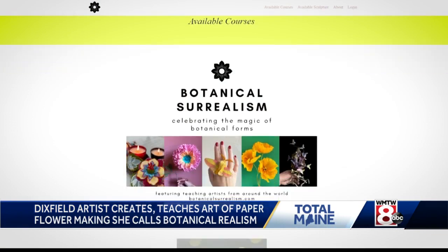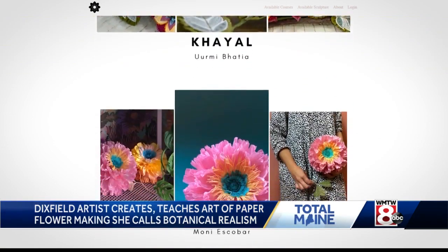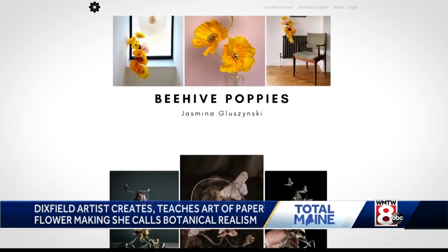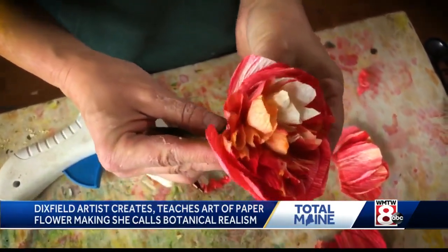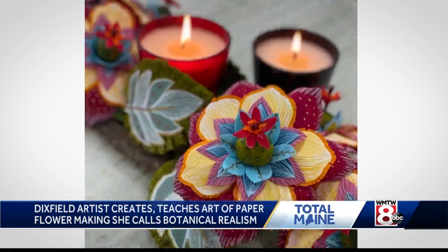She asked other women if they would teach for her, and that began a waterfall effect. She now has 14 women teaching for her in locations around the world — India, South Africa, Australia — teaching hundreds of would-be botanical realists. In total, 1,500 adults are enrolled in her online school, with a choice between Amity or these 14 other women.